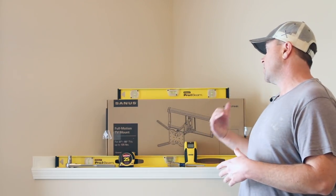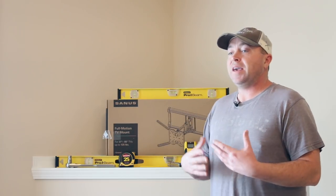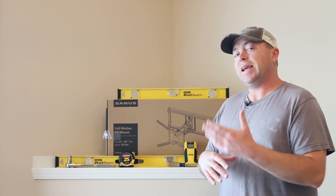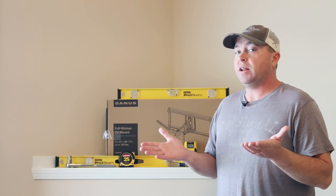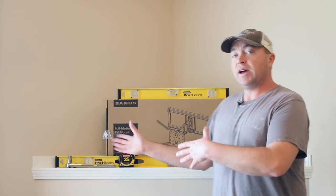Fast forward five years from that video brings us here today, and we're going to do the installation on the Sanus full motion TV mount — it's the OLF18. This is for, I believe, 37-inch to 80-inch TVs, so it'll accommodate a large television, and also up to I believe 125 pounds.